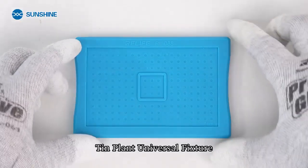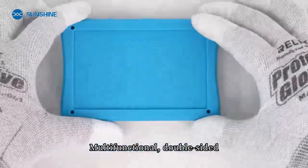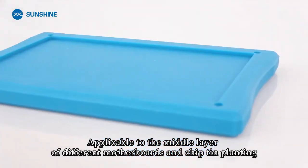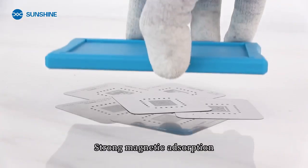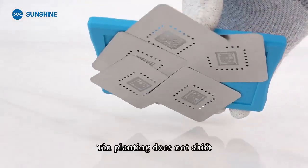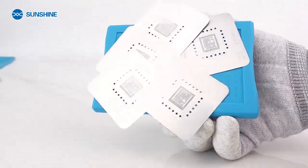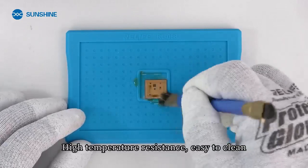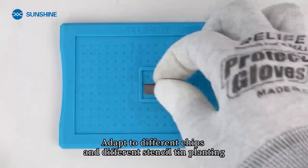Tin plant universal fixture — multifunctional, double-sided, applicable to the middle layer of different motherboards and chips. Features strong magnetic adsorption so tin planting does not shift. Built-in chip deglue and desoldering area, high temperature resistance, and easy to clean.